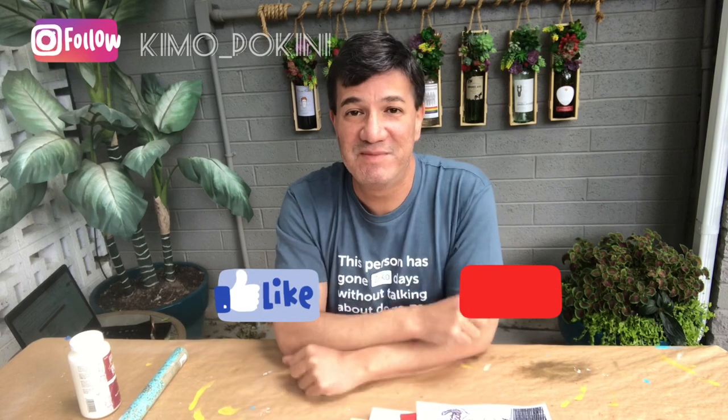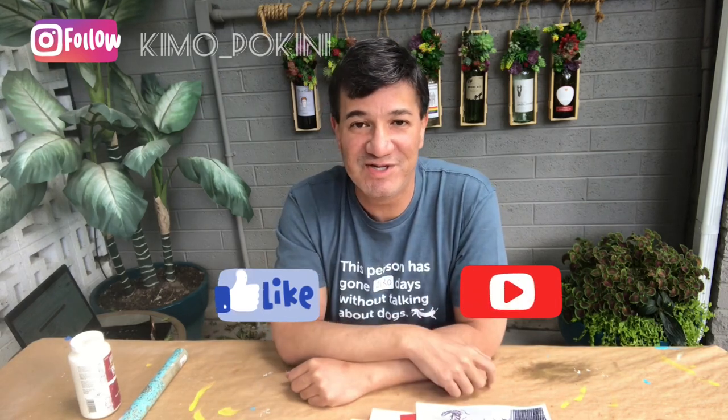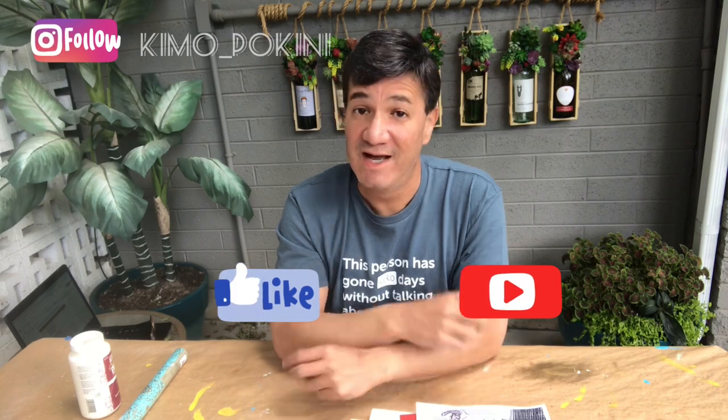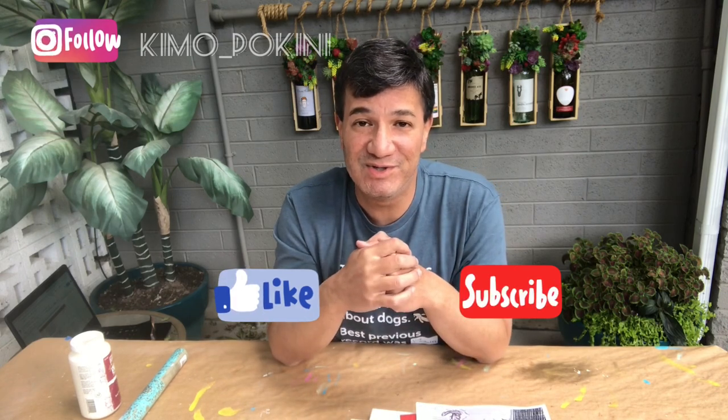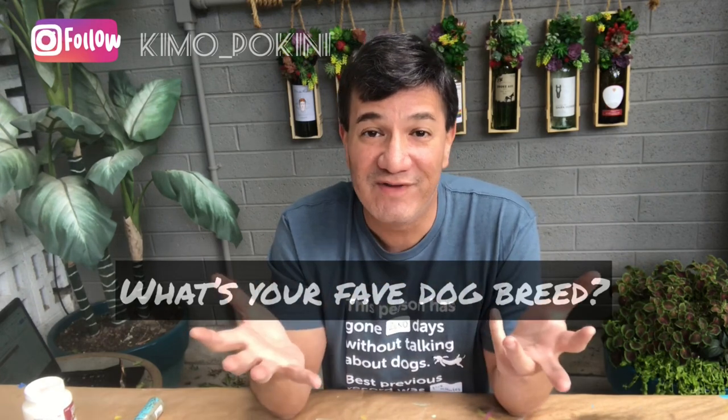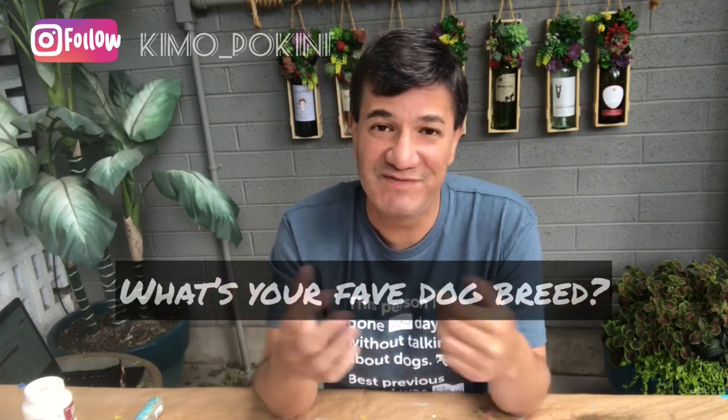But before we go any further, please remember to like this video, subscribe to my channel, and hit that notification bell to be notified of the latest and greatest video updates that we publish every Sunday on YouTube. I'd love to hear from you — let me know in a comment down below what your favorite dog breed is.